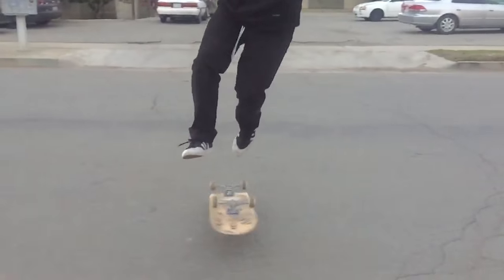Hey guys, today's trick tip is the toe flip. When I first heard of toe flip, it was from Tony Hawk's game — it looked like a 360 flip to me. But then I started seeing it in skate videos, so let me show you right now.